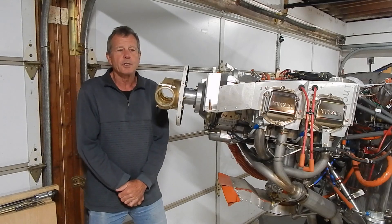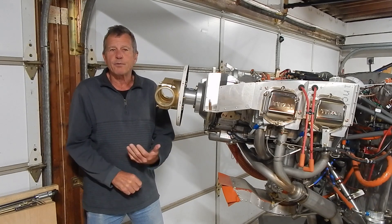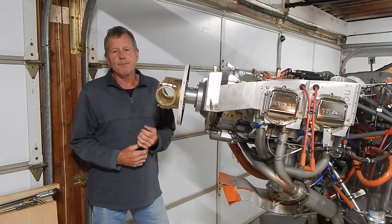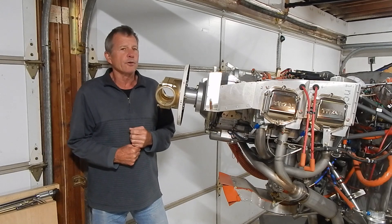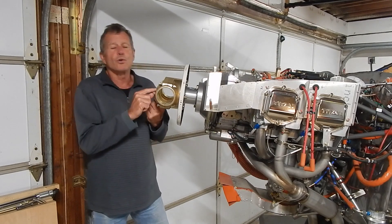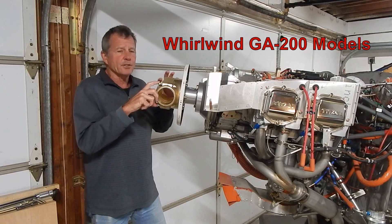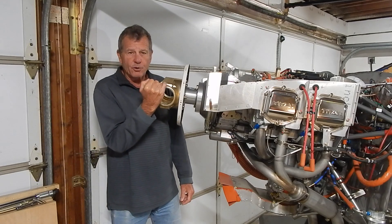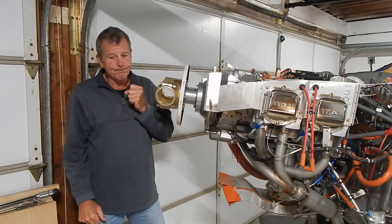I'm going to use this episode to update on the Whirlwind prop issues that have been developing over the last several months. Over that period there have been numerous complaints that with the Whirlwind 200 series props, the retention bolts have sheared. The retention bolts hold the last four blades in the hub, and the hub has also developed cracks, usually around the retention bolts.